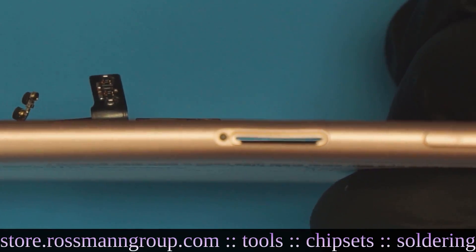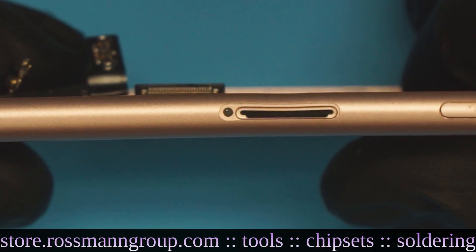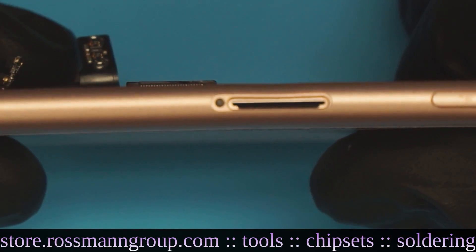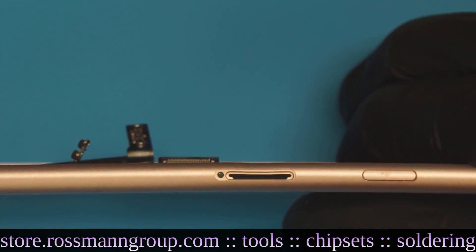This camera just zooms and zooms and zooms — that's just a sexy zoom lens. My hand is the bottleneck here. You can see that the SIM card tray is bent, and the rest of the thing looks bent as well.